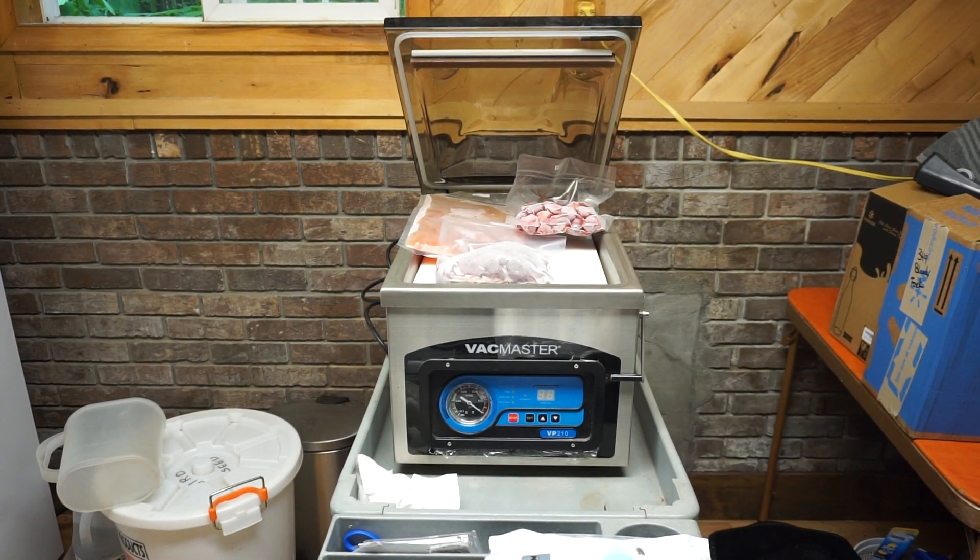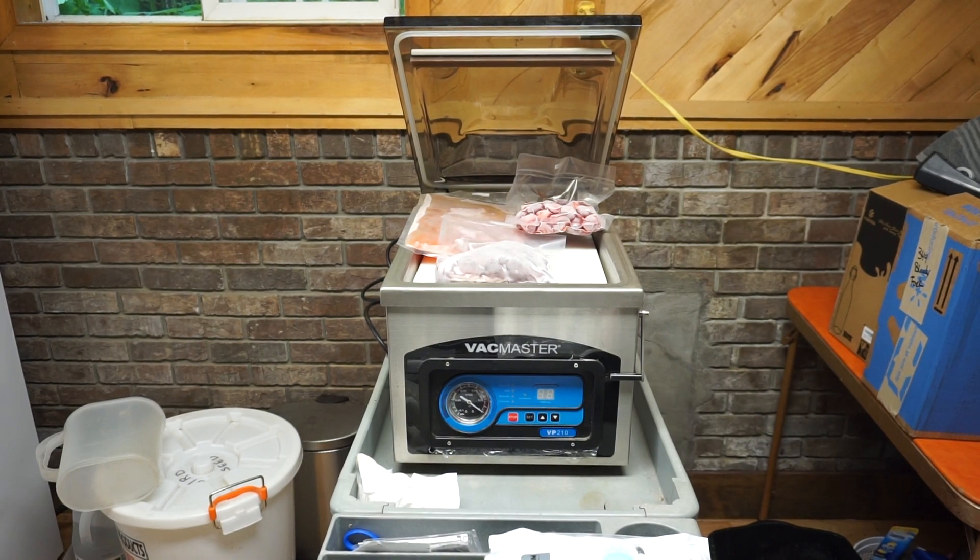We use it for juices, we use it for venison, we use it for zucchini, we use it for our strawberries — a variety of different things. Don't waste your money. This is something that will last you for many years, and you won't be paying out the nose for bags. One of the great tools you need for the homestead.